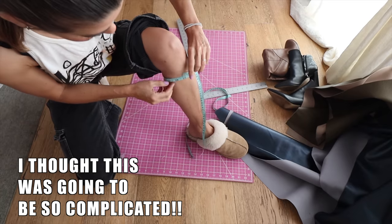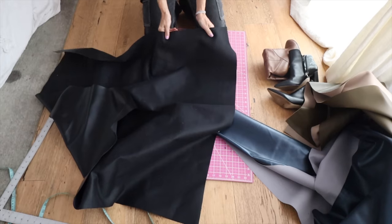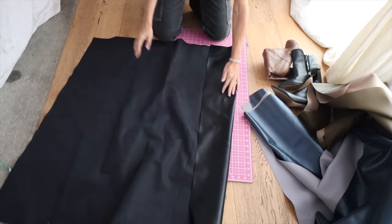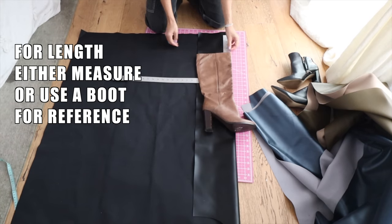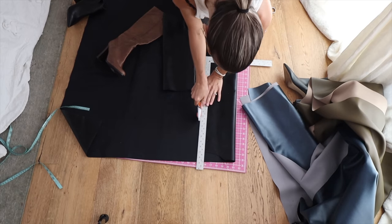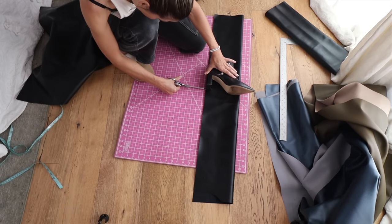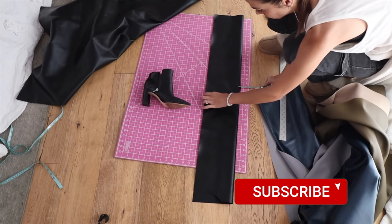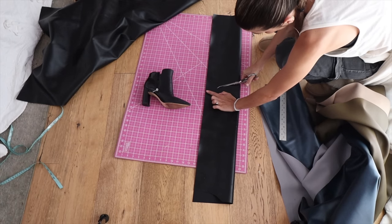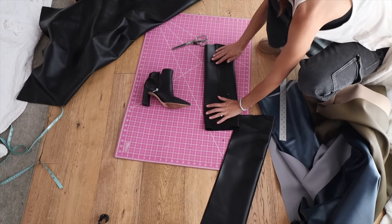A tiny bit of stretch could be a nice option if you can get it. Now the only measurement you need — and I cannot believe it — is the one around the top. If you're doing it around your calf take that measurement; if you're doing it around your thigh take that measurement. 13 inches for my calf, 16 for my thigh. I started with the black and I wanted the stretch to go around my leg, so I folded it that way. 13 inches means six and a half, but with seam allowance I'm cutting at seven — folding it and cutting one long tube at seven inches.